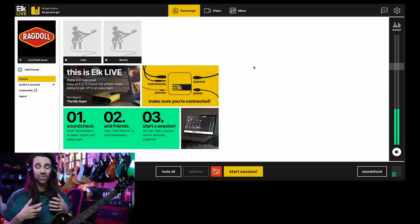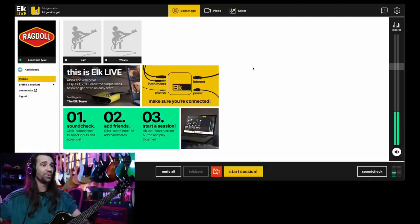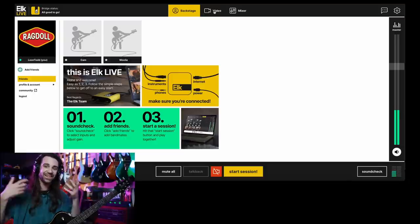In order to actually set up a jam, you use the web-based app with your Bridge. I've plugged my vocal mic into input one, I've got my guitar going to my Axe-FX which is coming out into the second input. I've got an Ethernet connection to the Bridge, and also to my computer — I could be using Wi-Fi on the computer as long as they're coming from the same core connection. You can see my Bridge is now connected, and I've got this backstage area where you would add people to collaborate with and create sessions. You can also set up video.